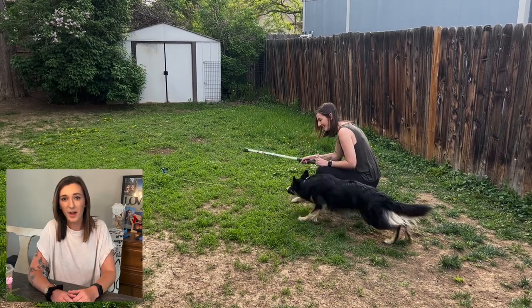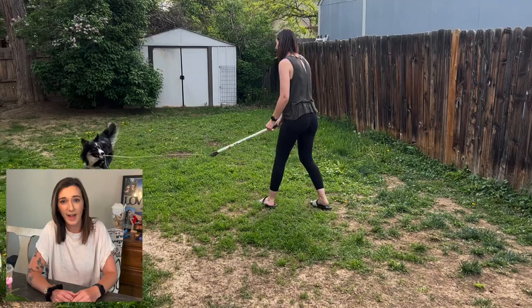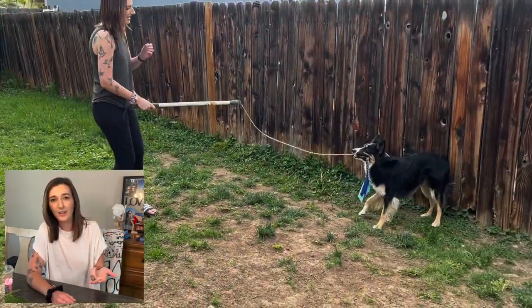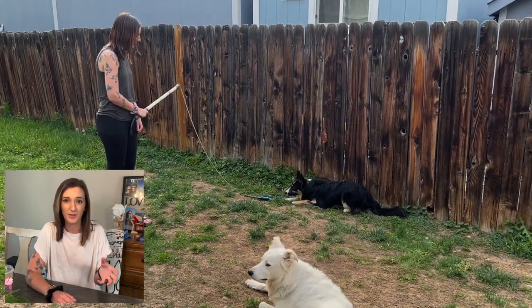The flirt pole actually ticks a lot of different boxes when I'm thinking about working with my younger dog Fenway, who is a very high energy dog. Flirt pole games for him can involve exercise, mental enrichment, and training all in one go, and he ends up pretty tired afterwards as well.